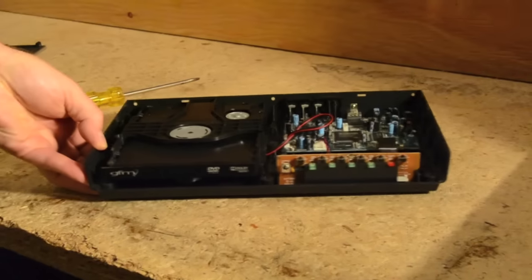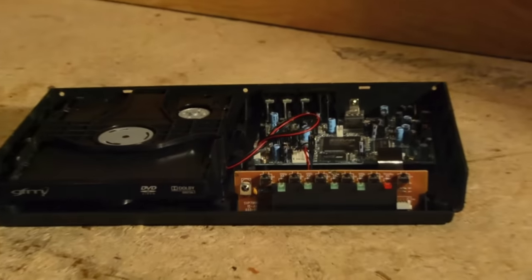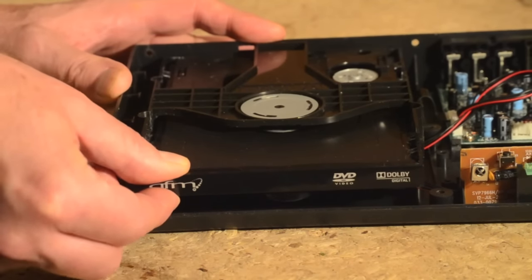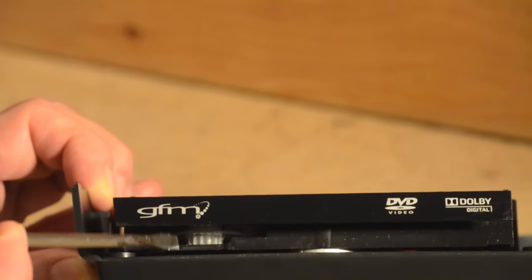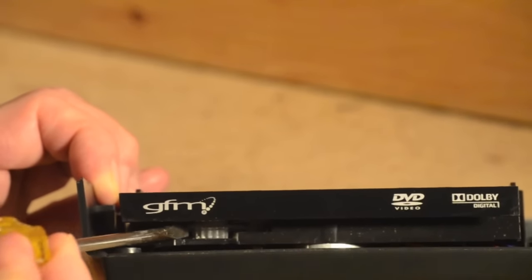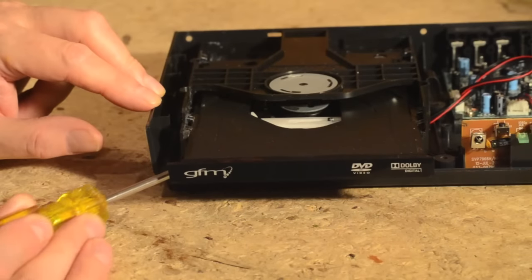The belt should be under the tray on the left. To gain access, open the tray. Sometimes the tray slides open easily. If it doesn't, don't force it or you could damage the gears. From the front of the player, peer inside with a flashlight. You should see some gears beneath the tray. Use a flat blade screwdriver to push against the cogs on one of the gears, and the tray should begin to slide open.